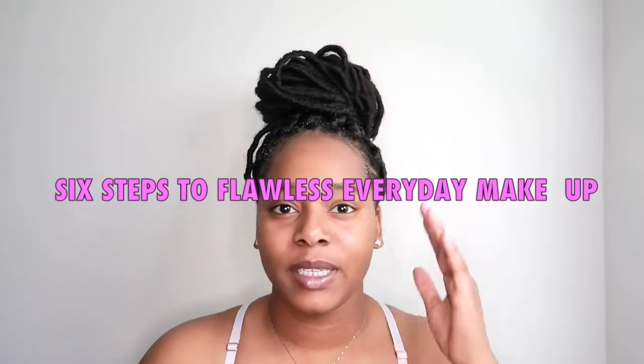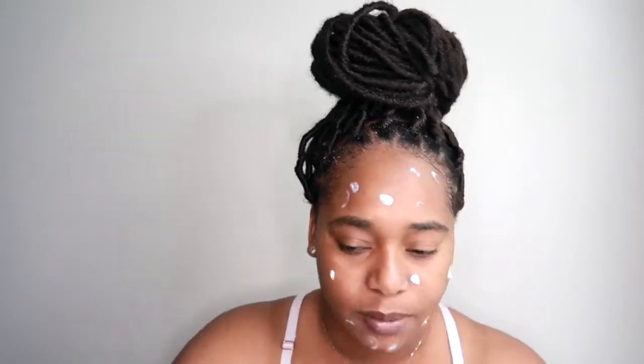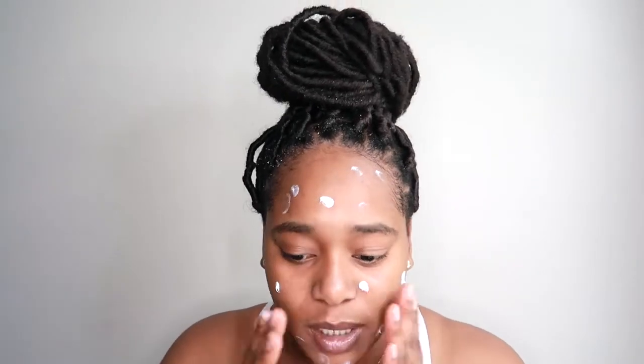Hello, welcome to my YouTube channel! In this video I'll be doing a quick easy everyday makeup look with only six steps. Right now I'm going in with my moisturizer and moisturizing my face. This is just the base for my makeup, and I love this moisturizer because it's very light on the skin and does not leave my skin feeling dry or oily.